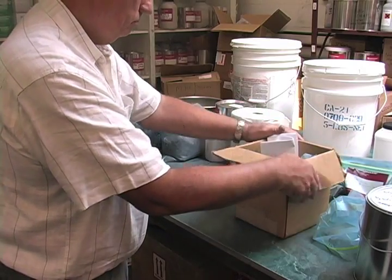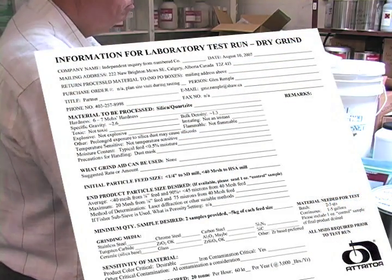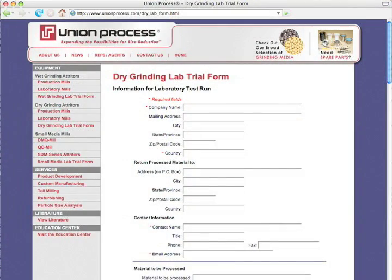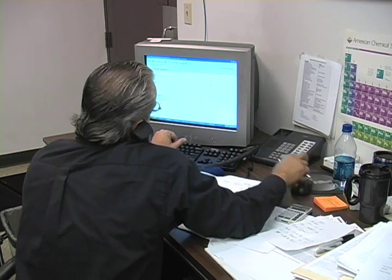Union Process receives the customer's material, along with a completed questionnaire that details the customer's application and final particle size requirements. The questionnaire can also be completed and submitted online to Union Process. If lab personnel have any further questions, a phone call will be placed to the customer.